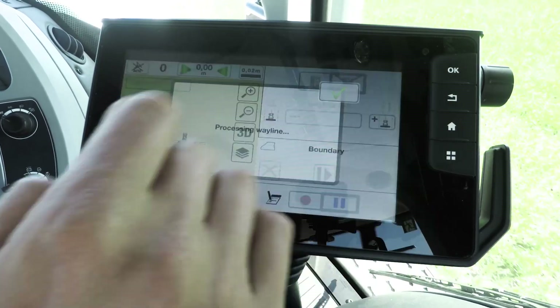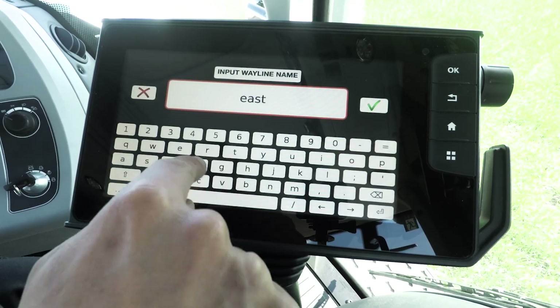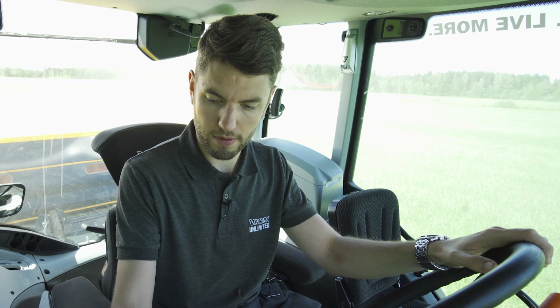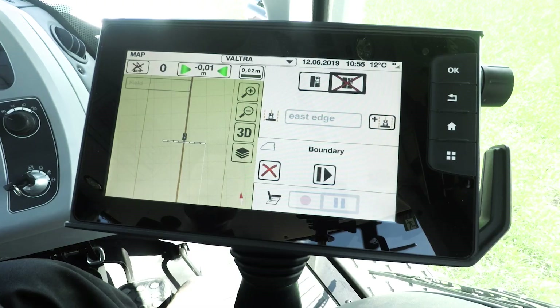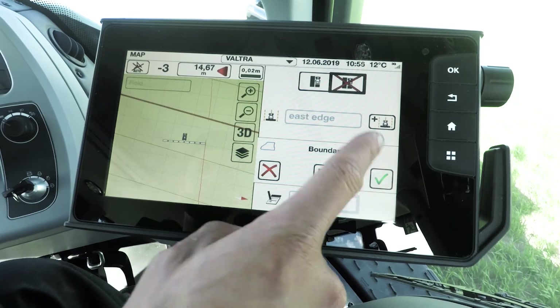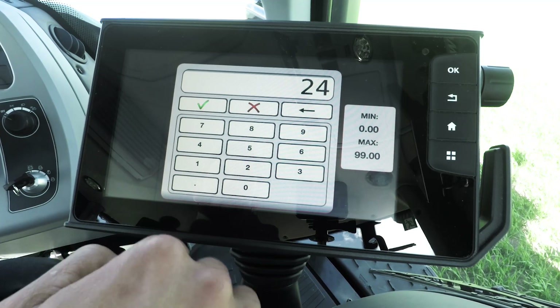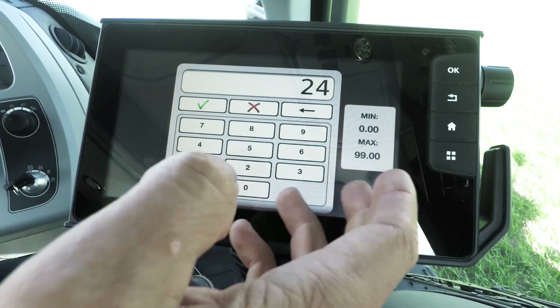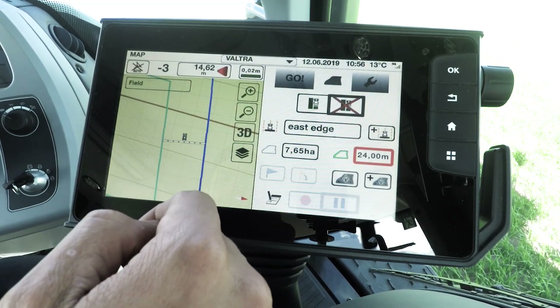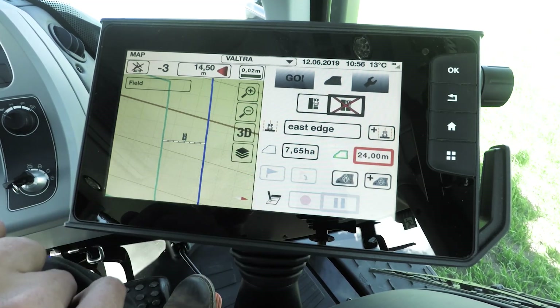I'm coming up to the end of a run right now. I'm just going to stop recording the wayline — simply press point B. Now I can give it a name; I'm going to call it East Edge, and now I've saved that wayline. I'll continue saving the boundary. As you can see, I'm up to the end of the field, so I'll hit save on the boundary. Boundary's now recorded. You can adjust your headland width here from the menu — I'm doing a 24 metre wide headland today. And there you have it: you've now made your field and your waylines with your boundary.